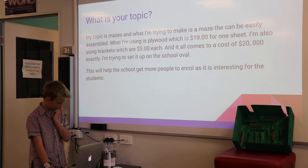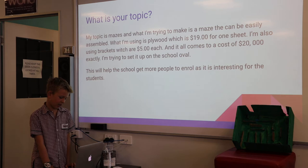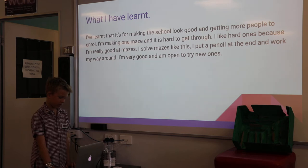I'm trying to set it up on the school overall. This will help the school get more people to enroll as it is interesting for the students. I've learned that it's for making the school look good and for getting more people to enroll.